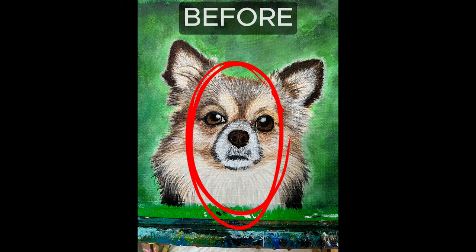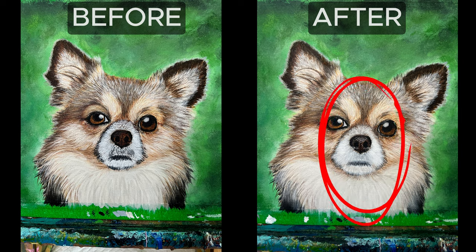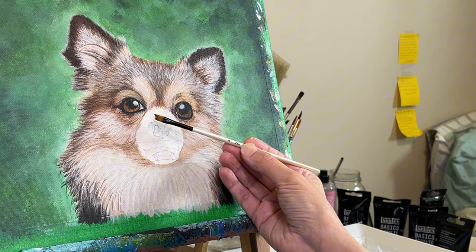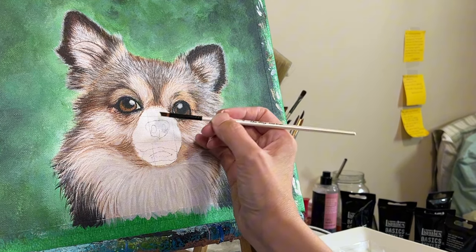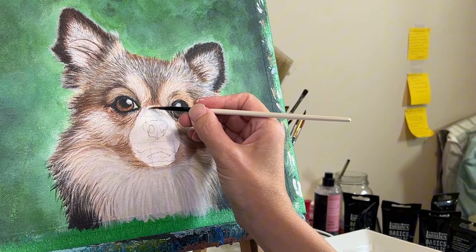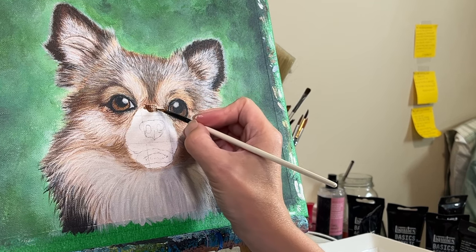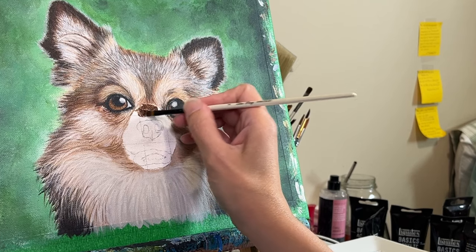How will I change this into this? In this video we'll explore how to take a section of a painting that's feeling a bit too rigid or overpowering and bring it back down to earth. We're using acrylic paints, brushes and some clever techniques. By the end of this video you'll have gained some knowledge on how to tame even the most unruly sections of your artwork and create a more harmonious, visually appealing piece.